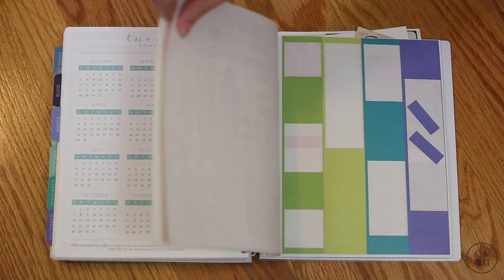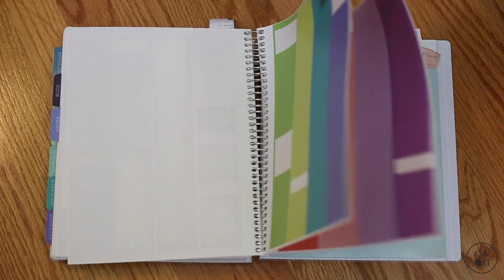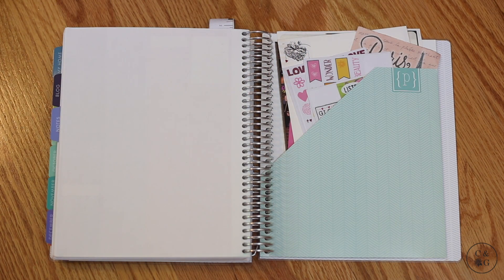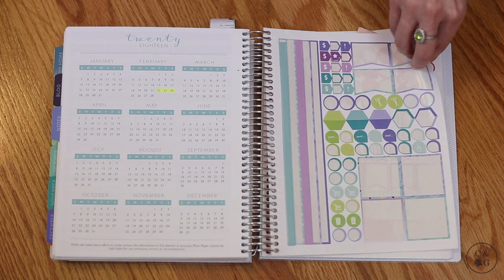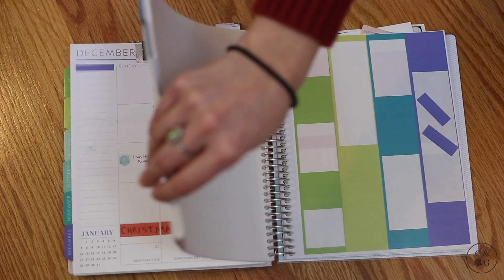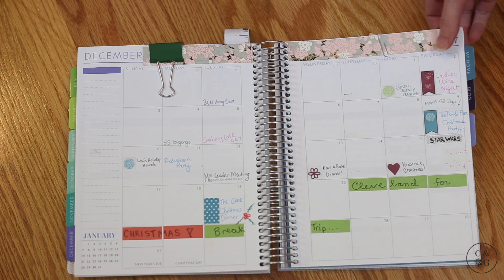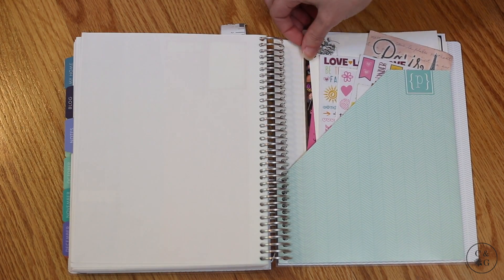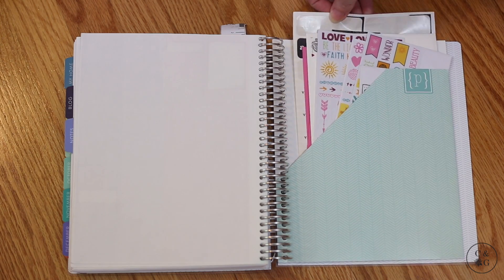I know the Erin Condren and Etsy sticker universe has really blown up. I'm not a huge sticker person but I've gotten into it a little. I believe the Plum Paper will work with a lot of standard Erin Condren sticker spreads. You get these cool strips — I used a lot of them — and I also love these little almost mini washi tapes you can use for different events and headers. I was able to block out travel days at Christmas, for example, which was really fun. At the back of the planner you also have a place for cards, stamps, letters — or photos if you're a scrapbooker and want to keep memorabilia there.